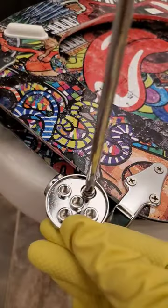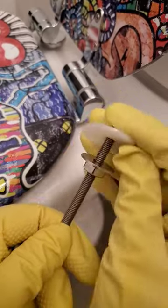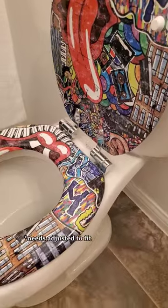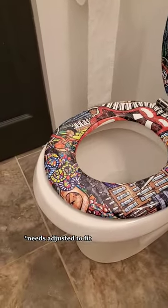If you are due for a new toilet seat, let this be your reminder that you can get a fun pattern. This one comes with hardware that is adjustable to make sure it fits most toilet models. Use the included wrench to install the seat, and if needed you can move it to a different hole to make sure you have the perfect fit.